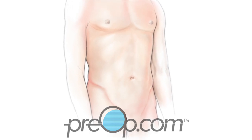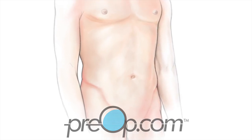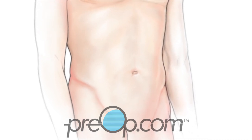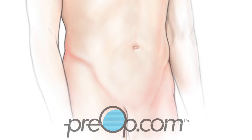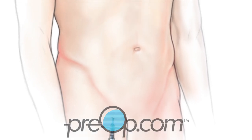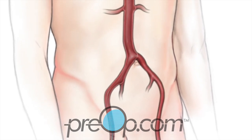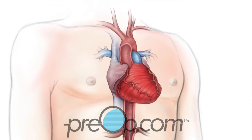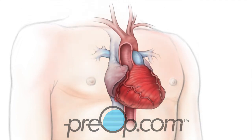For your cardiac catheterization procedure, you will be positioned carefully on an x-ray table. The skin over an artery of your leg or arm is cleaned, then numbed with local anesthetic. You will feel a sting and burn that lasts only a few seconds. A tiny cut is made over the artery and a guide for the catheter is placed. You may feel pressure but you should not feel pain.